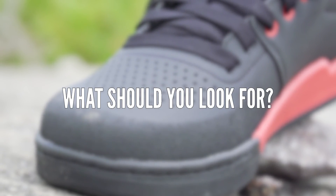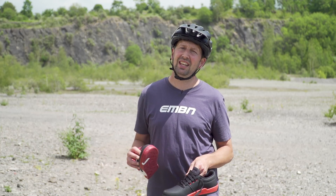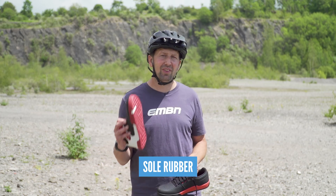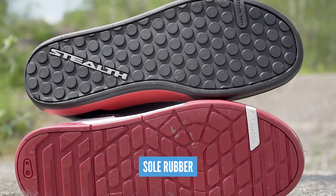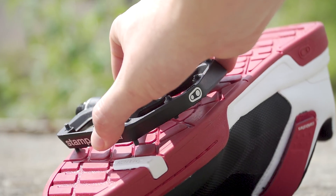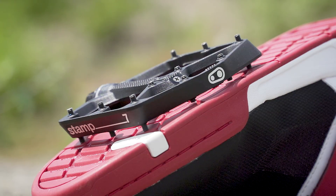What should you be looking out for when selecting the right shoe for you? Let's take a look at a few of the key features. First up is sole rubber. If you're using flat pedals, the rubber on your sole is going to be super important. It's an area which some companies have struggled with in the past, but now they've really got it dialed. If you combine these with extra long pins on your pedals, you're going to have a really secure connection to your bike.